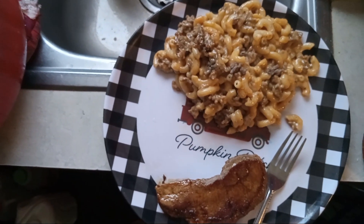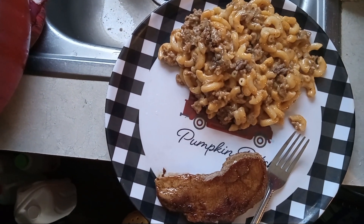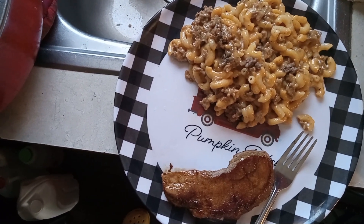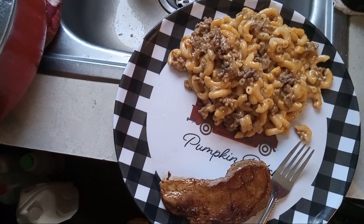For the seasonings, all you're gonna need is one tablespoon of cornstarch, two teaspoons of paprika, one teaspoon of onion powder, one teaspoon of garlic powder, salt and pepper to taste, one teaspoon of sugar. And that's the seasoning.